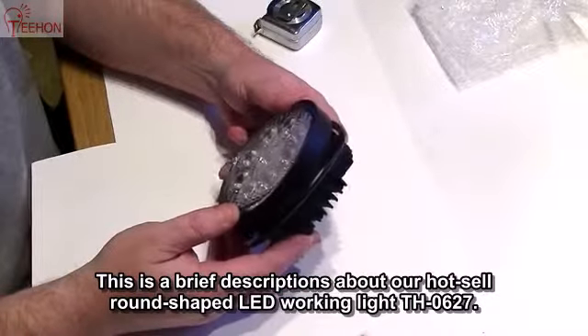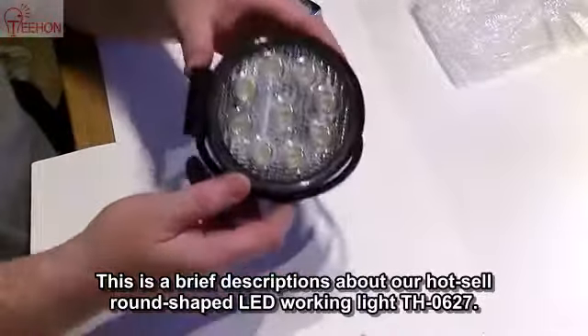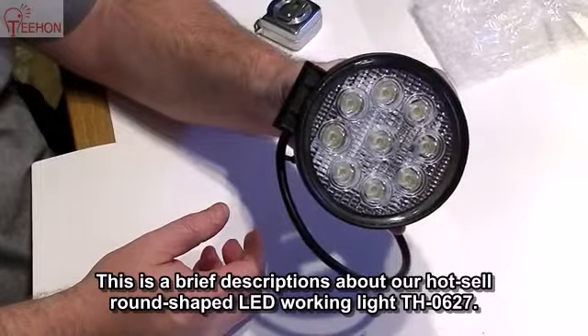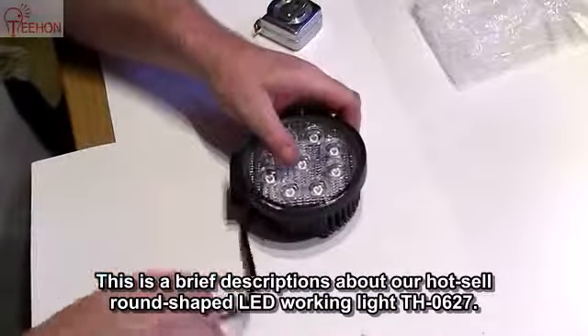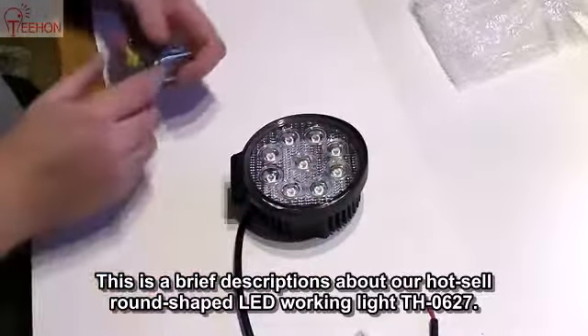It would appear these are the generation three LEDs, but with these little glass bubbles on the overlay LEDs it'd be kind of hard to tell, but you can take a look for yourself. Each LED is supposed to be three watts each combined, hence your 27 watts.